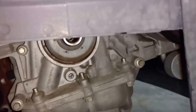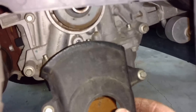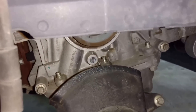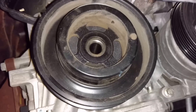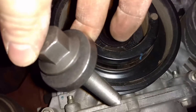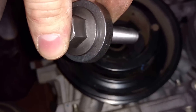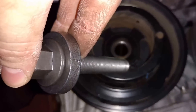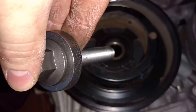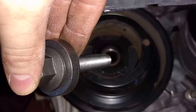With the timing belt on, put the lower cover back on, then put the crank pulley on. Use a brand new bolt — these are stretch bolts, so once you torque them to the recommended strength, you wouldn't want to chance reusing them. Torque this down to 73 foot-pounds, then plus 90 degrees, then wait about 20 seconds, and torque it another 15 degrees.